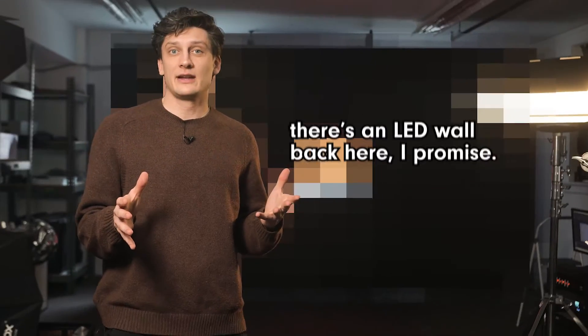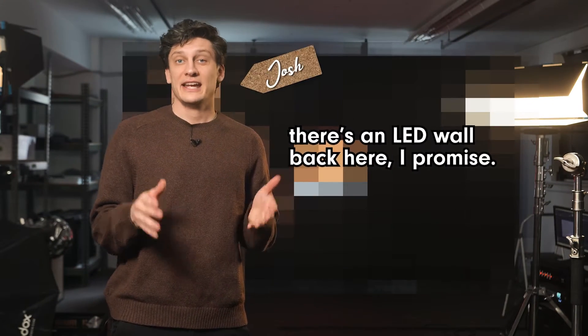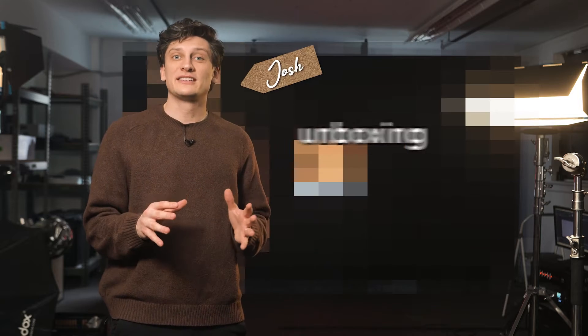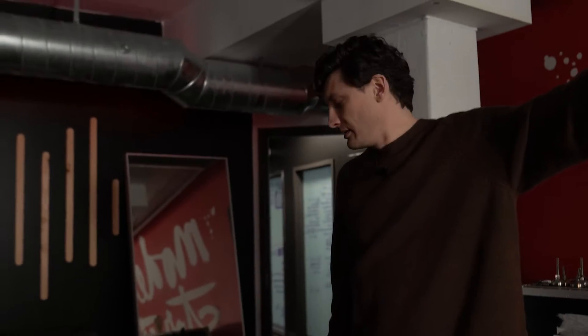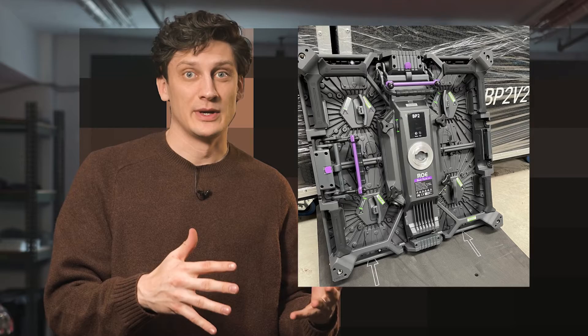How are LED walls like this delivered and what does the unboxing process look like? In this video we're going to be unboxing and building the LED wall — Austin is going to be doing that since I wasn't here — and at the very end we're going to remove the blur and reveal this wall. This wall is from Rowe, specifically their BP2V2. We've been loving it so far, but first let's back up and set it up.